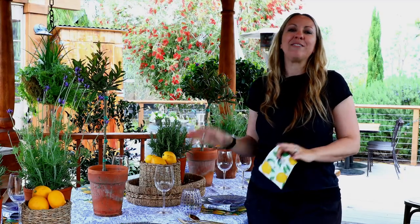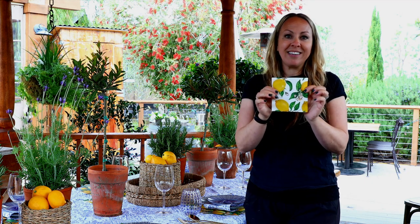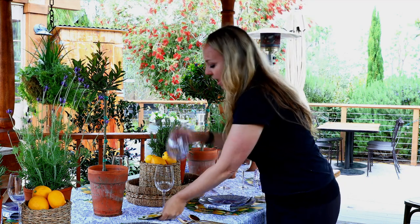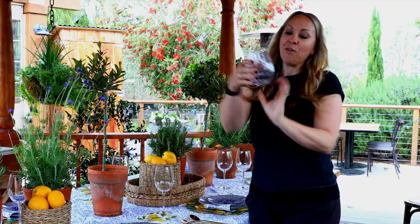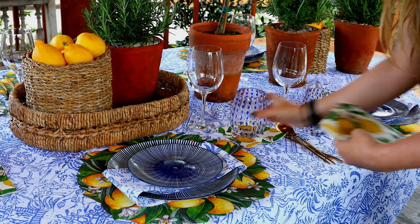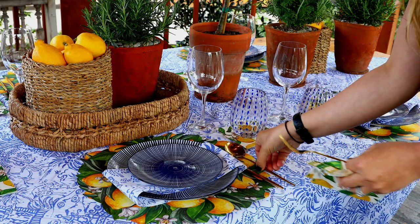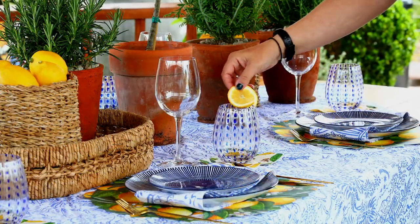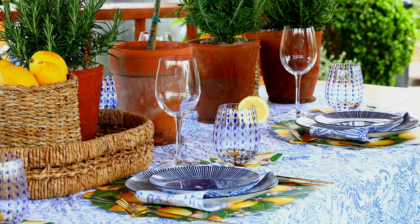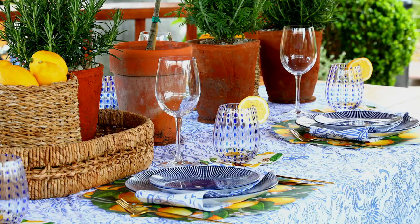Next, I'm going to place my glassware and silverware. I'm going to use my cute little lemon cocktail napkins underneath a stemless clear and blue polka dot wine glass — I'm going to use this for water. I'm going to put it right on top of my lemon for that fun, whimsical pop. Then I'm going to set my silverware, and add a little lemon garnish to my water glasses to really send that fun, vibrant lemon vibe home.